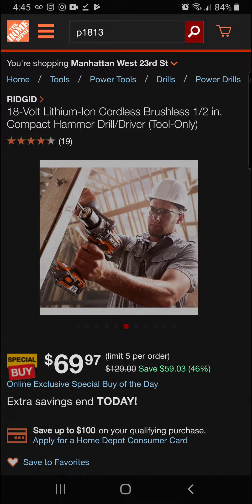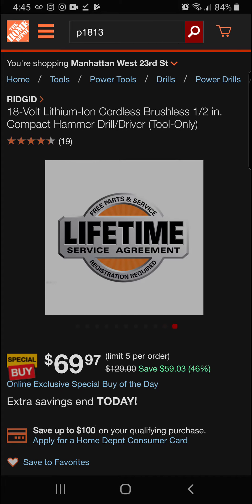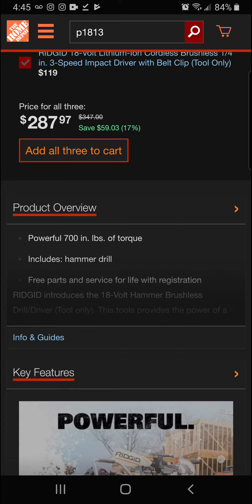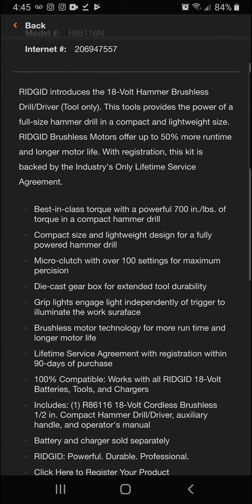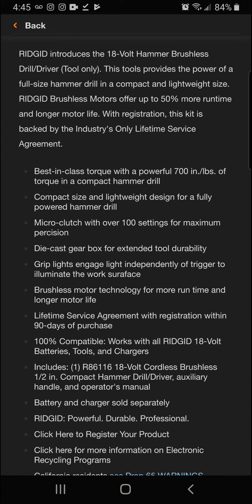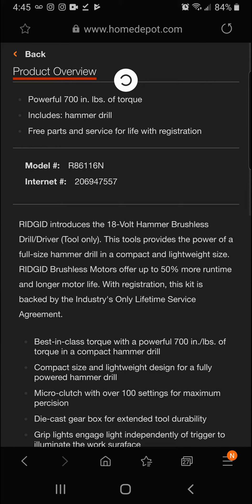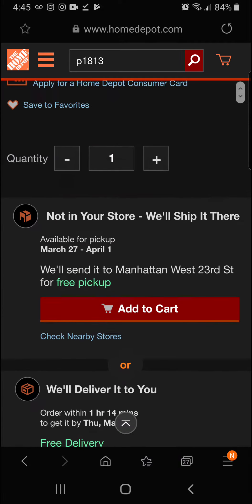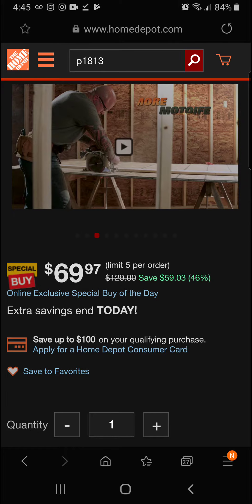All metal chuck, lots of power. Let's slide down to the product overview — 700 inch-pounds of torque including the hammer drill. It's a really nice top-of-the-line hammer drill driver from Rigid, and you're going to be getting a lifetime guarantee on it.